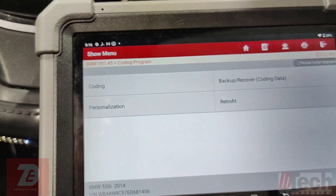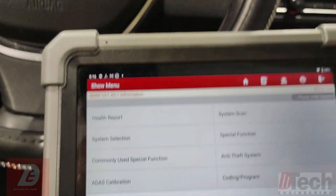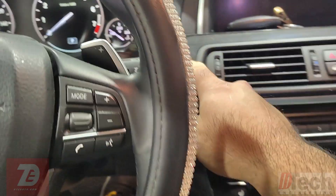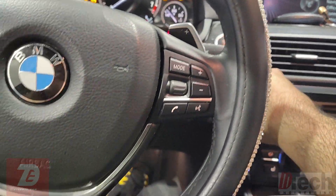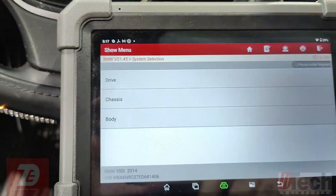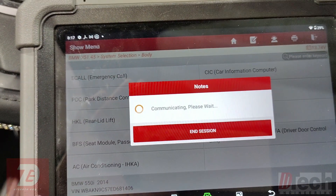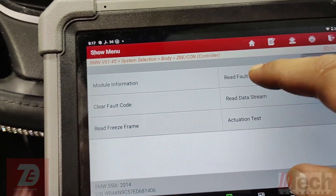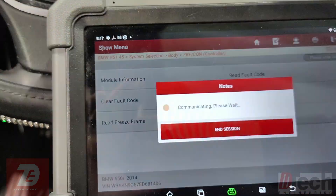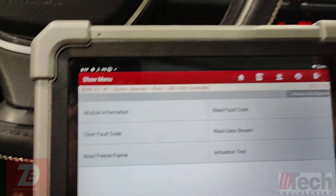Back out of programming and coding. I'm going to cycle the key. We'll go back on — and no more trouble codes. Everything is good and operational.